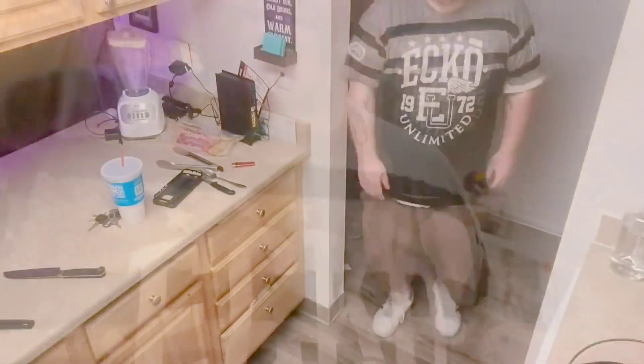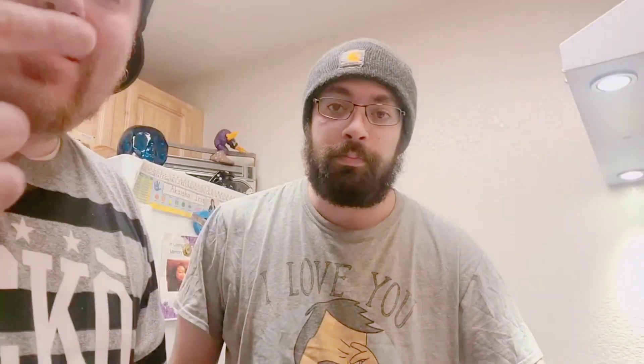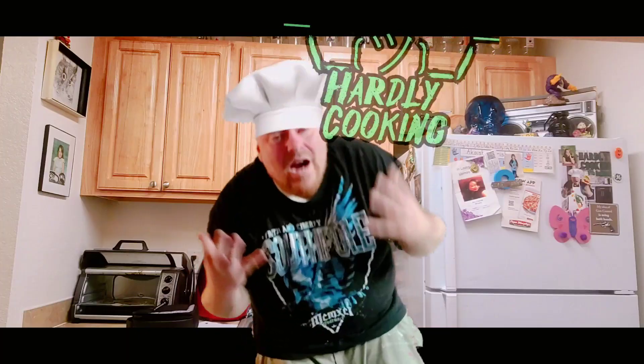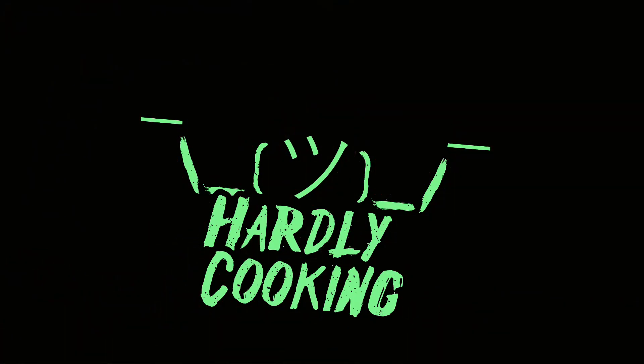I told this guy he doesn't know what he's doing in his comments. You know what he said? He doesn't know how to cook. Why do you even have a YouTube channel? He's in the kitchen with the mission to cook — no phone, no help, not a single cookbook. He's hardly looking, barely learning. He's burning something, man. Hardly cooking. I don't know what he's doing.